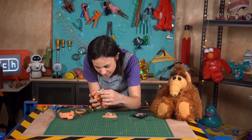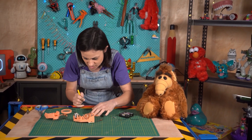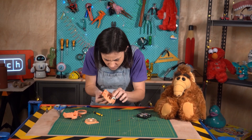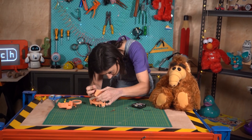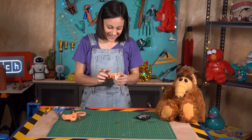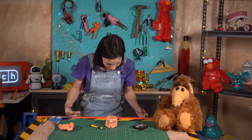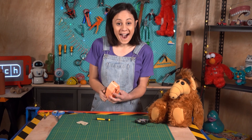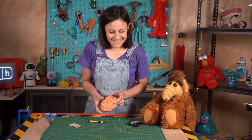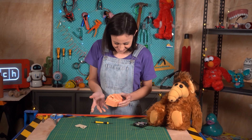All I have to do is get this around the motor. Let's try it again. All right, I think that's stuck. Put this guy back on. I'm going to put in the battery and see if that worked. That worked. Awesome.